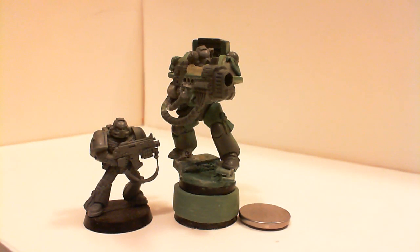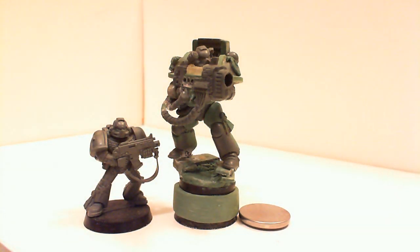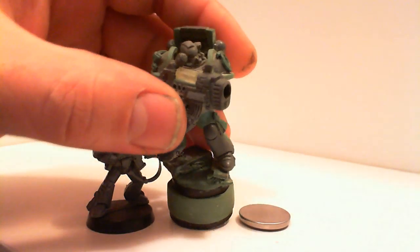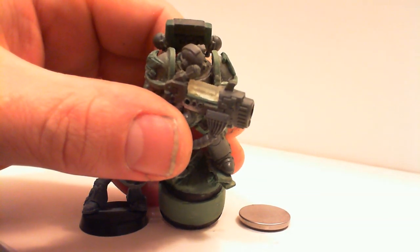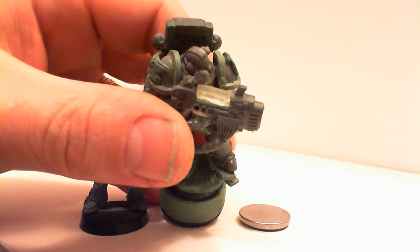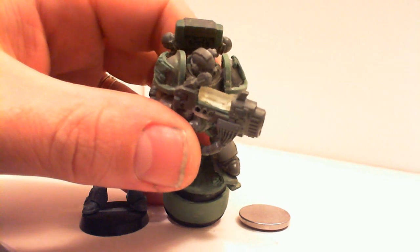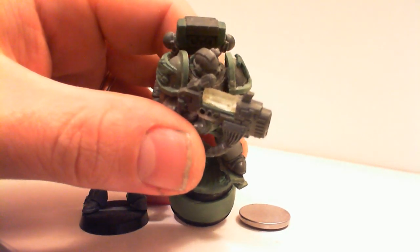Hey guys, this is the next one I've been working on. It's a heavy plasma gunner. He is coming along pretty nice. As I said in my first video, you have to bear with me guys. I'm just starting these videos. If you guys have any tips for me, I'd really appreciate it. I'll just kind of learn as I go here.